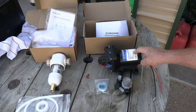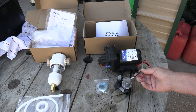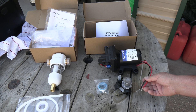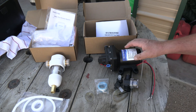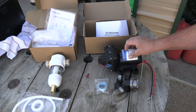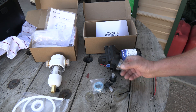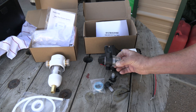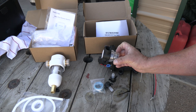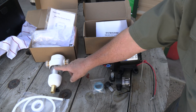This is an Eco-Worthy RV pump — it's 12 volt. I wanted to switch from 110 to 12 volt because it uses less power and it's a little bit quieter if you're running a solar generator. This pumps 3.5 gallons per minute and has an automatic pressure switch that shuts off when it hits 55 pounds. It comes with one of these little pre-strainers, but the screen in that is not small enough to catch some of those sand particles, so I'm not going to use it — I'm going to be using this sediment filter instead.